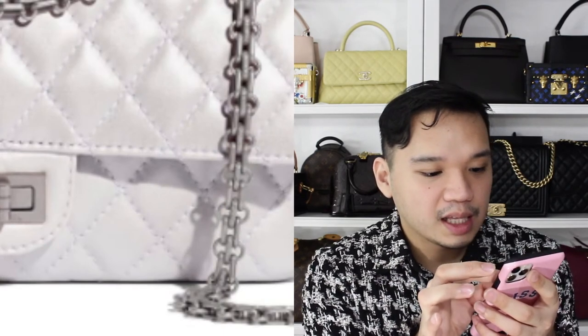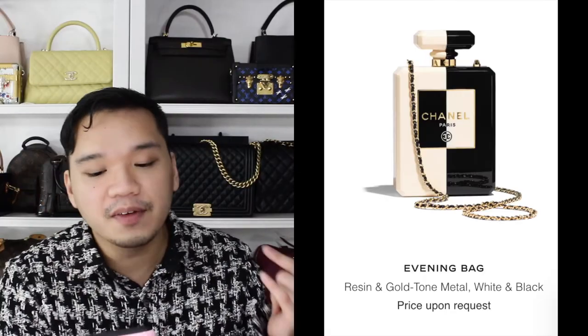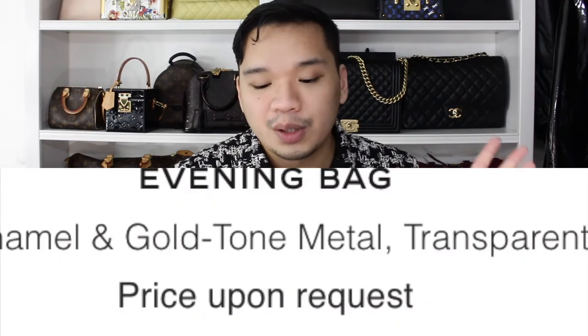We have these fun little Chanel perfume bottle bags which are a collectible kind of item. They don't even list the price, which tells you it's going to be expensive — price upon request usually means it's going to be really pricey and is likely a collectible. Hopefully you guys enjoyed watching this video. Please subscribe to this channel if you like anything luxury related. Have a wonderful day because you're wonderful and don't forget it!